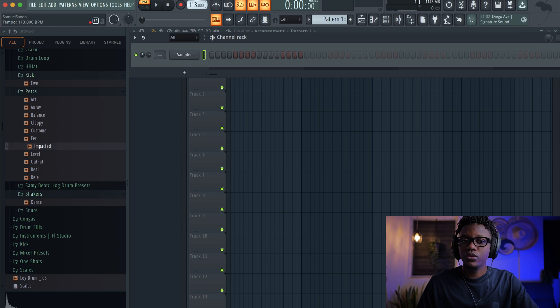First, let's fix our tempo. We're gonna go 110 or 112, something like that. And let's start by adding this shaker.